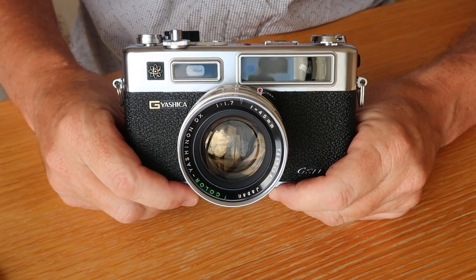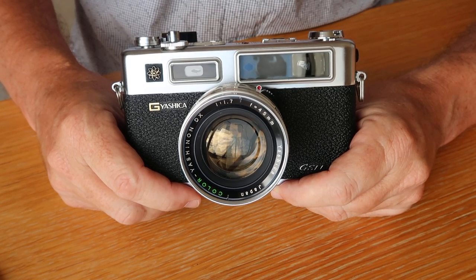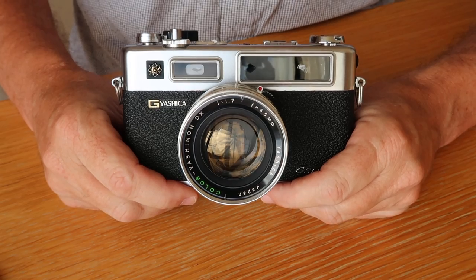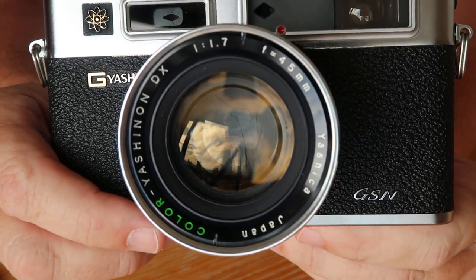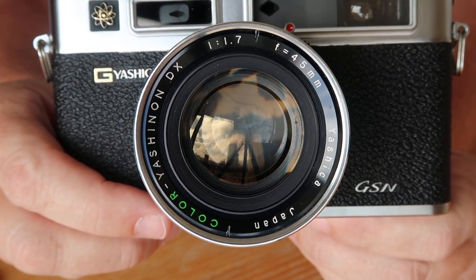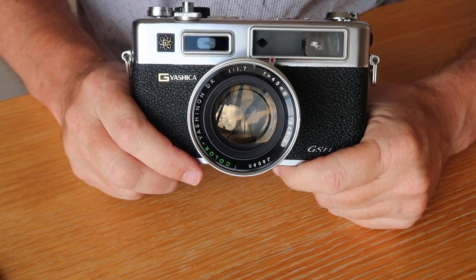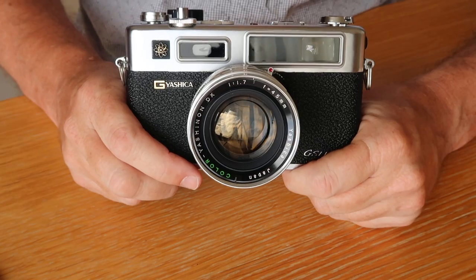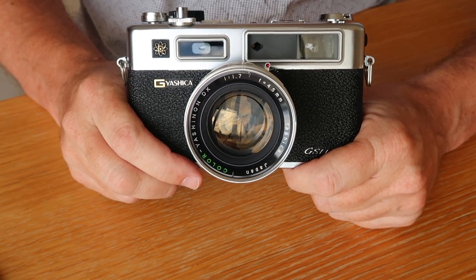The Yashica Electro 35 was introduced in the mid-1960s and it was a revelation at the time - a very technologically advanced camera. It was Yashica's attempt to make a camera which could deliver professional results without requiring professional skill. The heart of the Electro 35 was its lens: the Yashinon 45mm f/1.7 lens, which was an improved adaptation of the lens used on the Yashica Lynx 14.